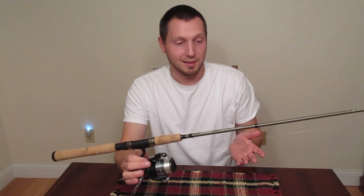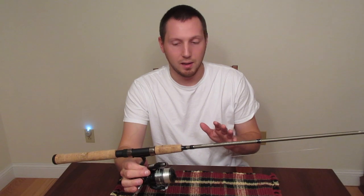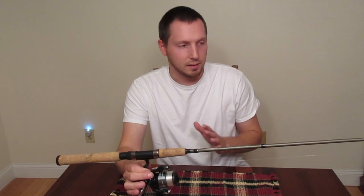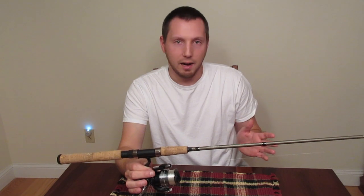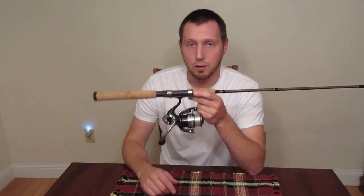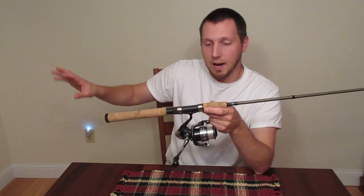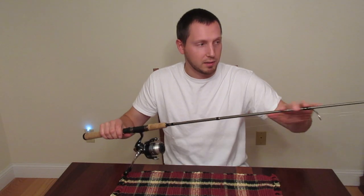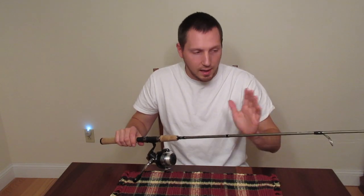The shorter rods, the action was just kind of lost when the rod got shorter. But for some reason, this seven-footer has the action, the feel, the balance that a lot of higher-end trout rods have. Now you're not going to get the quality components that you would with a higher-end rod. You're not going to get a nice split grip, and the material the rod is made out of is not going to be as good.